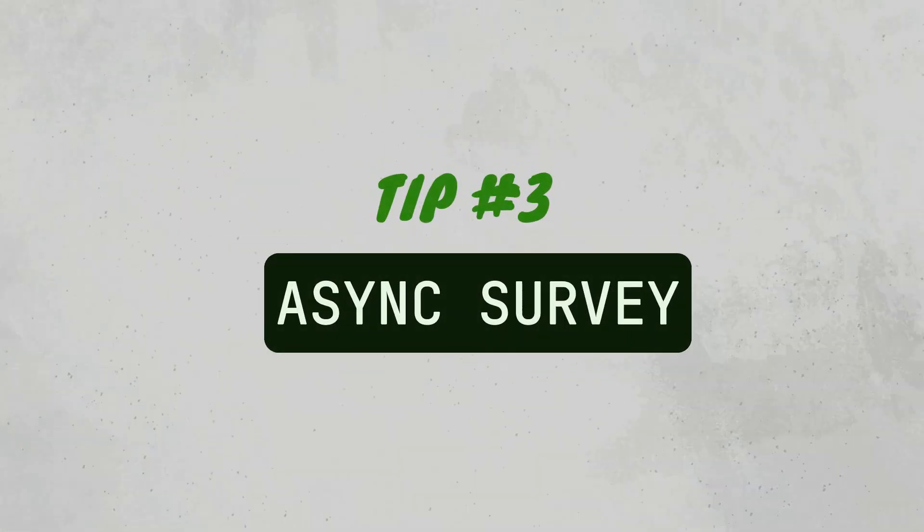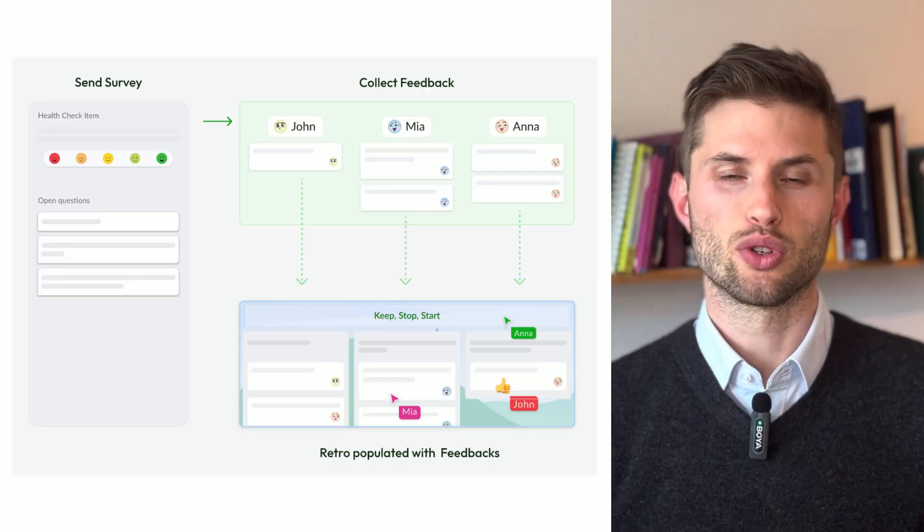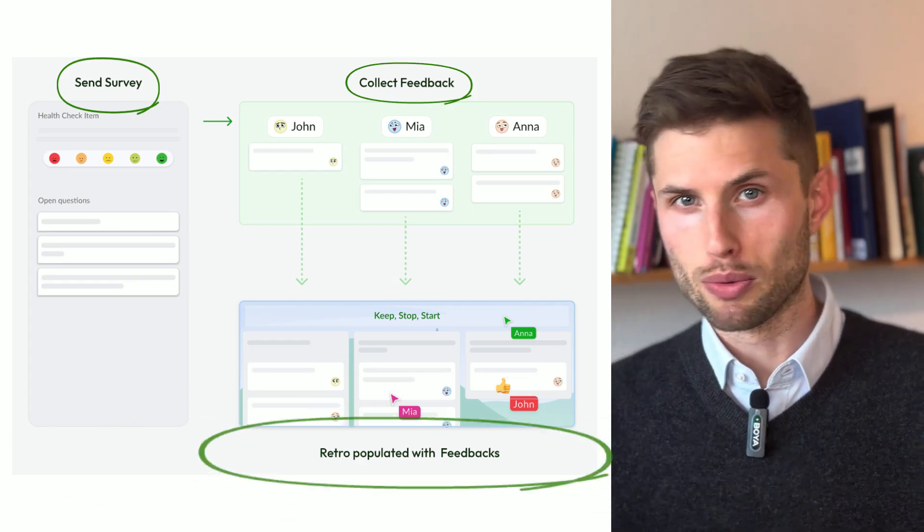Tip number three: async survey. To save time and make discussions more focused, consider sending out the Spotify Health Check questions asynchronously as a short survey before the meeting. This allows team members to reflect in advance. You can do that with the Echometer software, both remotely or on site.